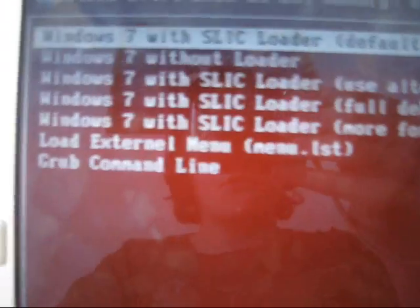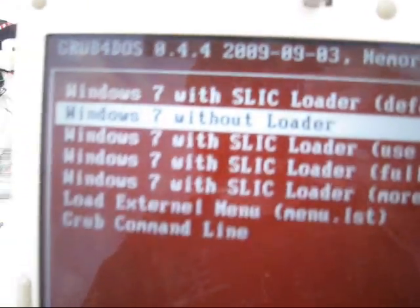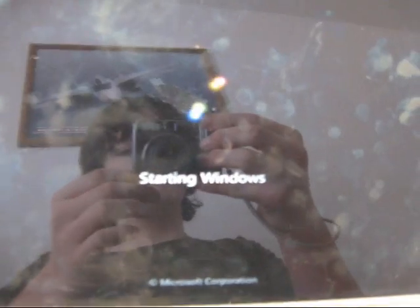What you have to do is press F8 as the computer is starting. Here's the menu — then go to 'Windows 7 without loader.' If you've done this to your laptop and this has happened, your hard drive is not blown. Click that, and it's going to take a little bit longer to start Windows than it usually does. But this will all be fixed as soon as that loader program is removed.